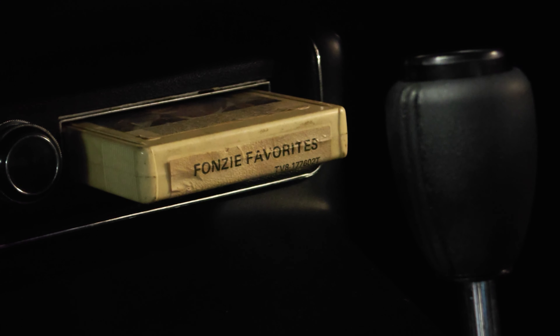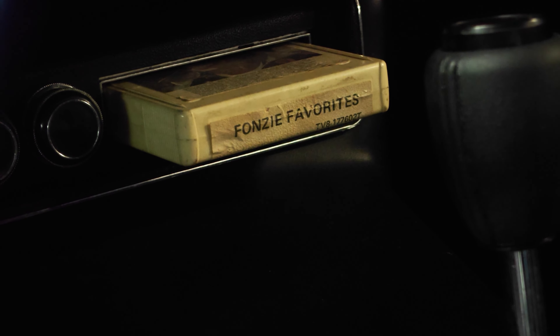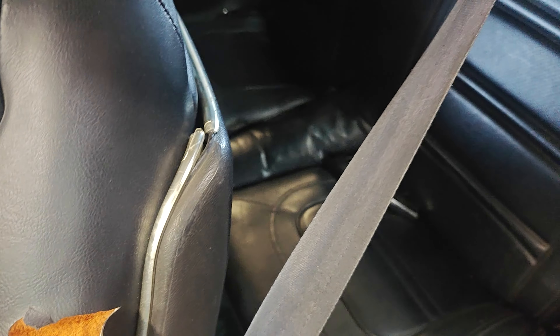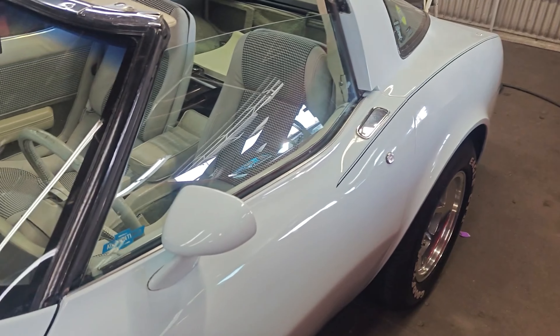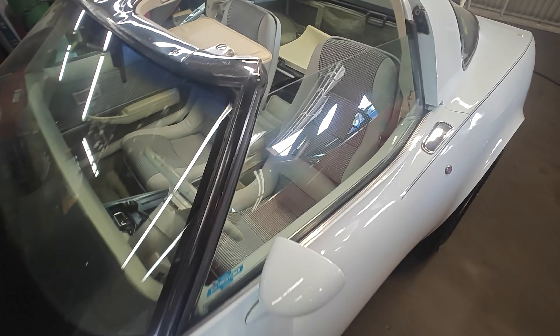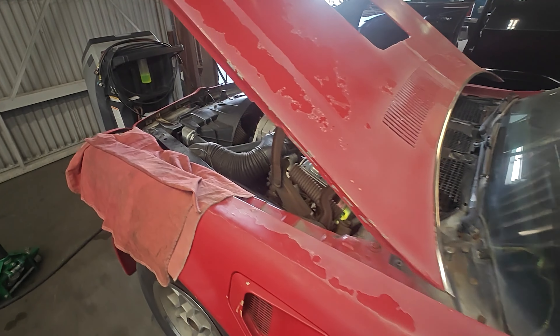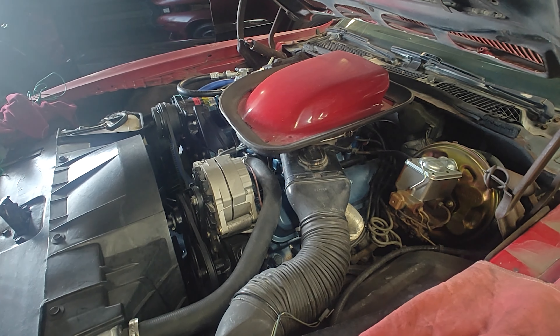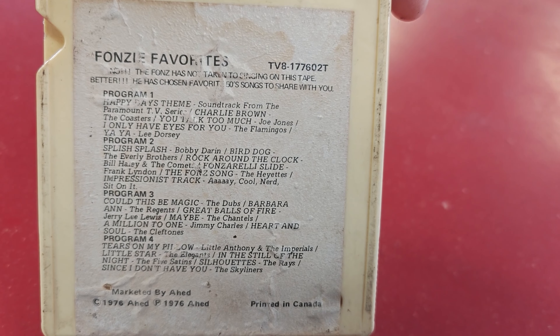What's in the deck? Fonzie's Favorites — holy moly. The back seat's nice; this would be just fun to tear around in. And right next to it is a really beautiful Corvette — very nice car, fresh paint, interior's getting done. That's a lot of motor. Rock Around the Clock is on the eight-track.